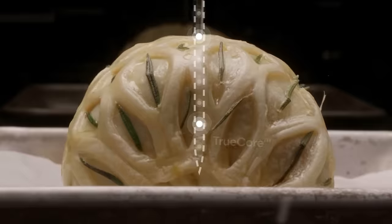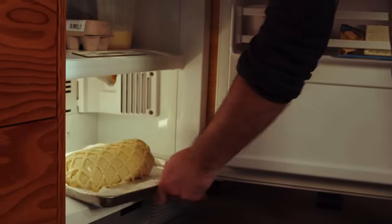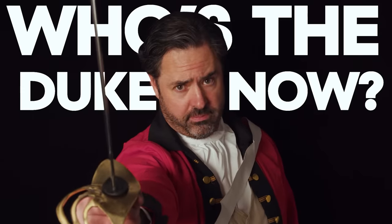Today, we'll use ice as the ultimate insulator by freezing it. We'll use an unconventional two-step baking from frozen strategy for a perfectly cooked Wellington so that you can conquer the Wellington and proclaim: Who's the Duke now? Let's get going.